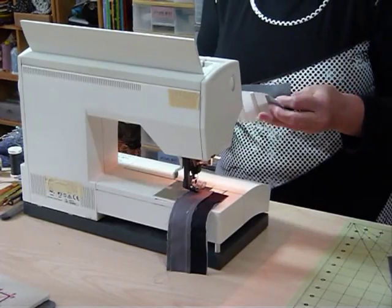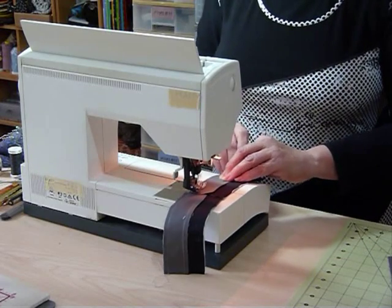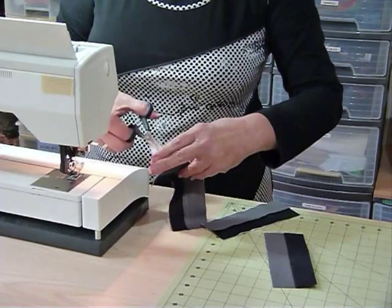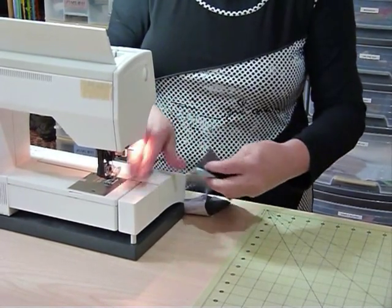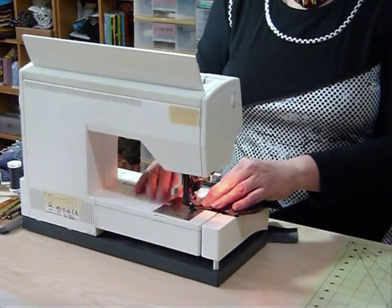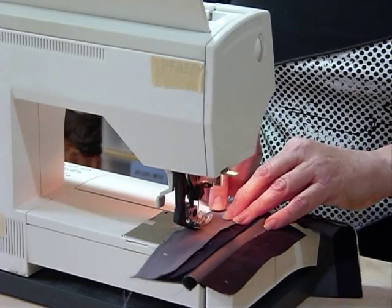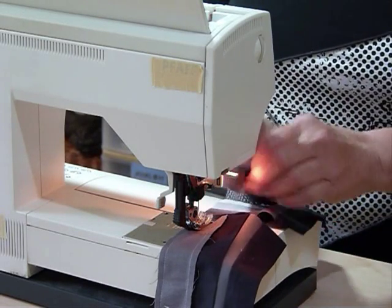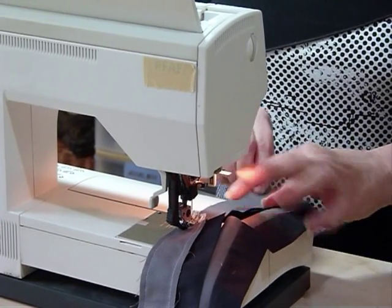I'll run the other one through while we're here — I like to have things ready to chain piece. Come back and do the other side now. Make sure your dark grey is against the strips, not the black. You might make this in any different colours — it doesn't have to be plain fabrics, I just thought I'd try the solids for a change. It's quite delicious in blues or greens or all sorts of different colours.